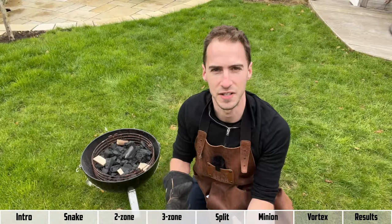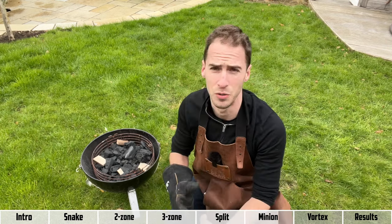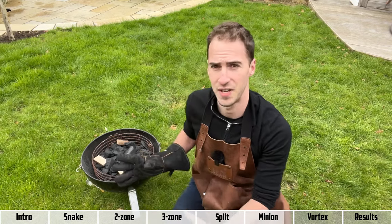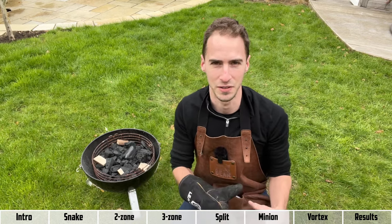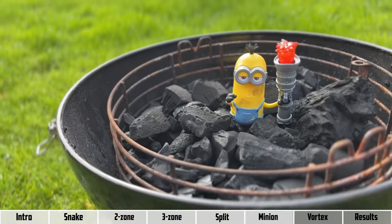Similar to the snake method, this is a really good setup for long cooks where you need a stable temperature — you can pretty much set and forget it, usually getting around 10 to 16 hours out of it depending on your charcoal. Also similar to the snake method, the downside is that we're lighting charcoal as we go, so you do get some of that thick white smoke. But frankly, if Jim Minion can get first and second place in a competition with it, we don't need to worry about it if we're using good charcoal.